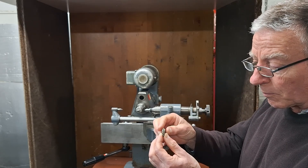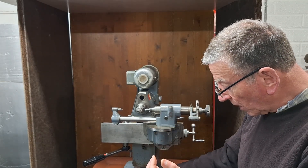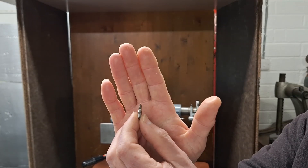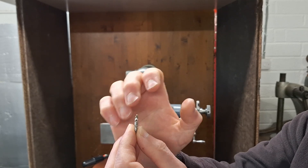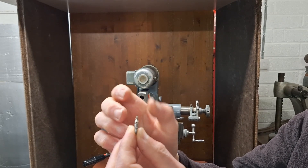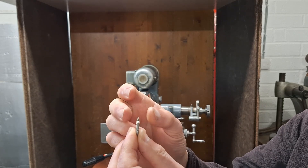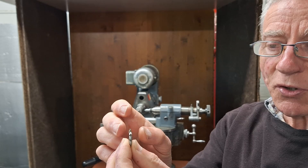I'm going to talk a little bit about more normal horological cutters — wheel cutters — because they are symmetrical cutters. This sort of tooth form where you can see it's equally disposed about the centre. If you're really lucky, the flanks of the cutter are also equally disposed and that can become part of the centering process, but it's not true for all cutters.